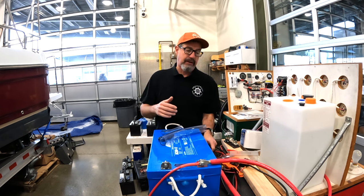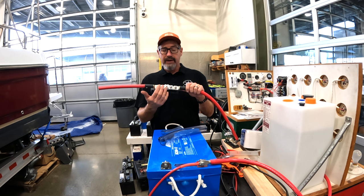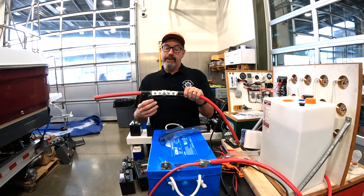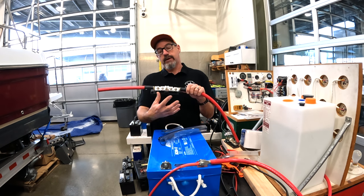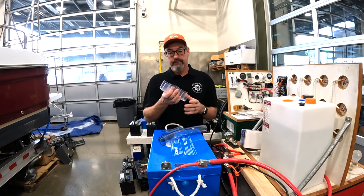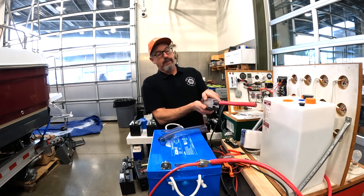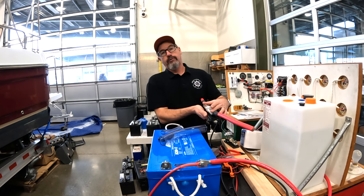The reason this came up is in our Electro 2 class, we're putting in inverters. We have some students that have their Class T fuses as per standard, and they have negative bus bars next to this and in close proximity — and of course you don't want anything to short out. This happens often on boats, especially here at the lab: the factory cover for a Class T fuse gets knocked off, lost, broken, whatever. And then you've got all this exposed, energized metal.